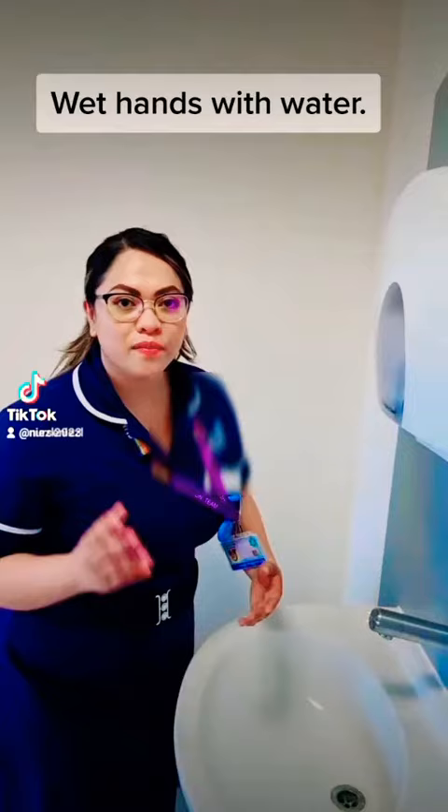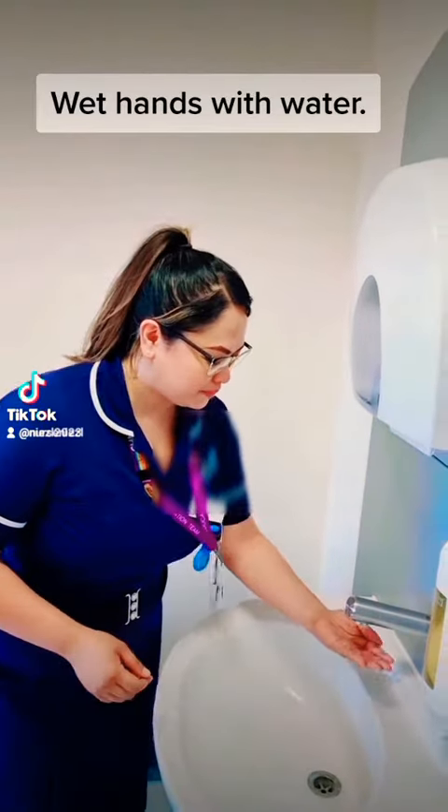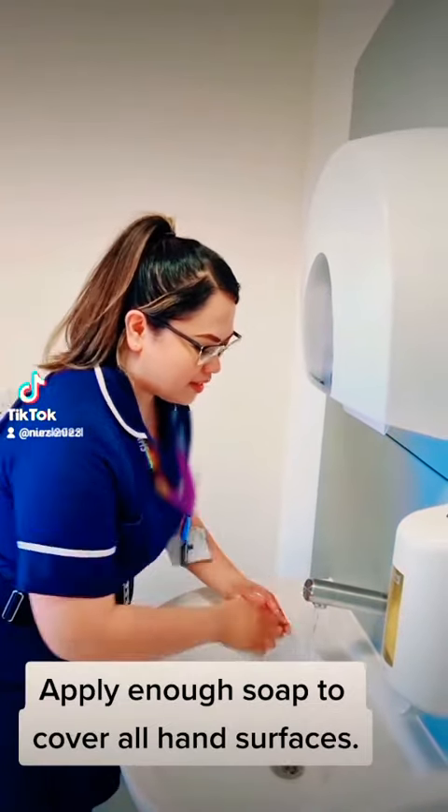First things first, I'm going to wet my hands. Get some soap.